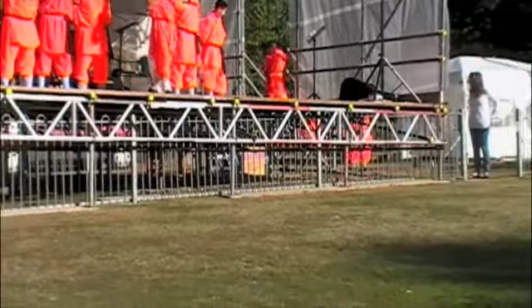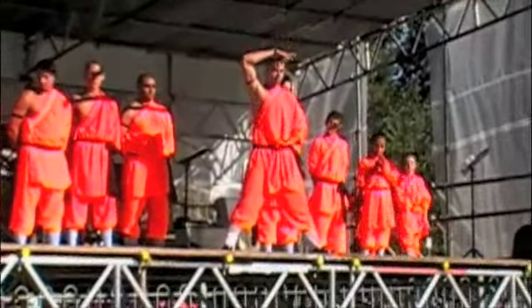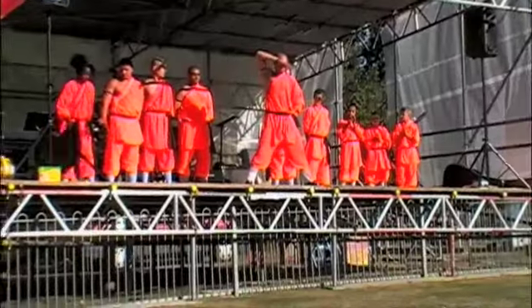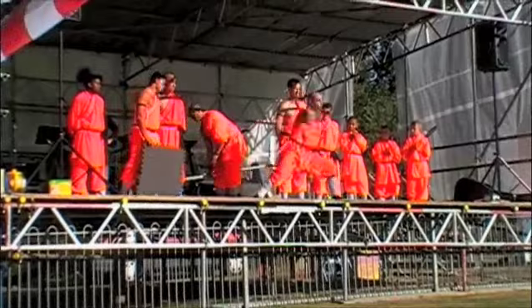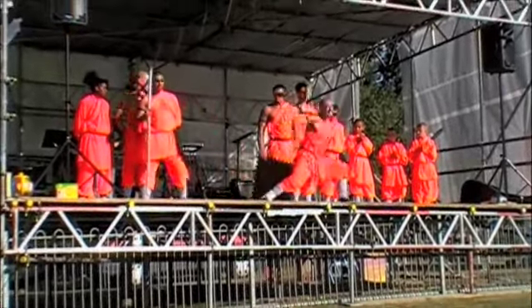This time, the disciple is going to use his qi, or energy, to show you something that even science can't explain. Watch carefully. He will use just two fingers to hold his whole body weight in a handstand.